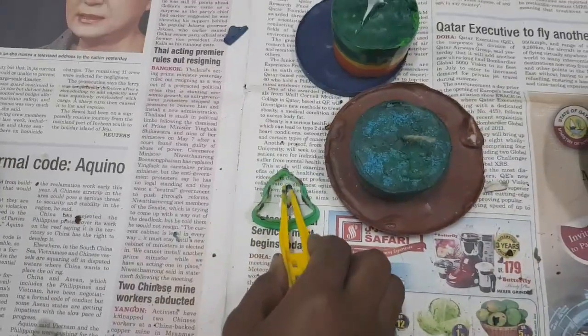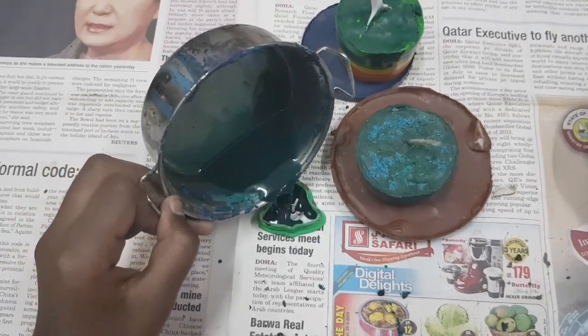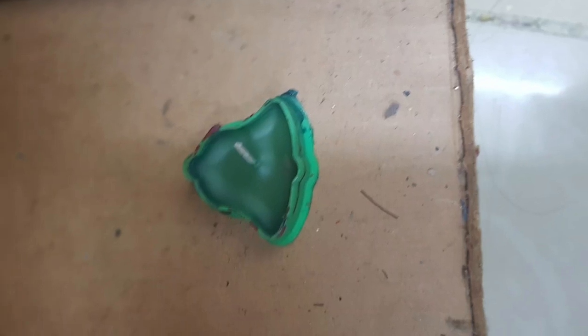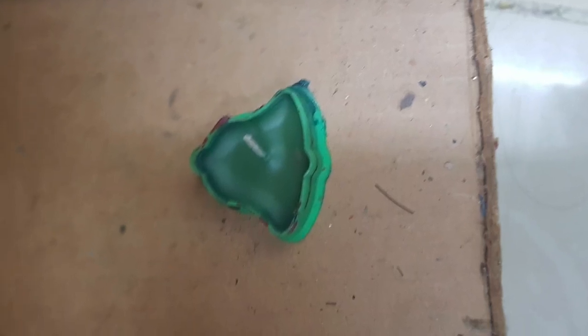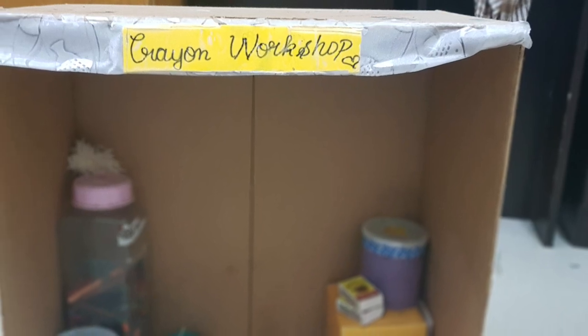Use the tweezers to keep the candle wick inside, and pour the melted wax into the mold. Press the mold — if it comes out, let it cool for 15 to 30 minutes.